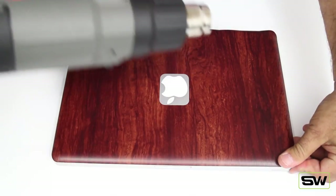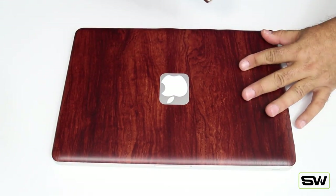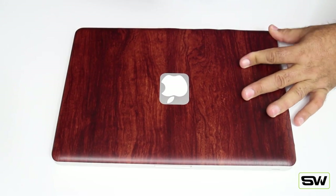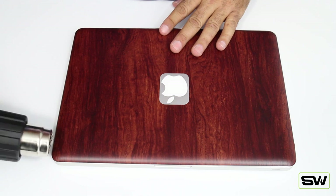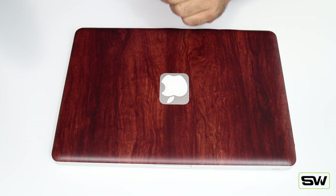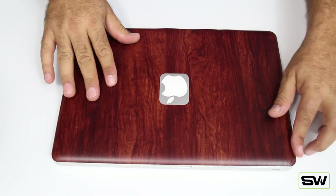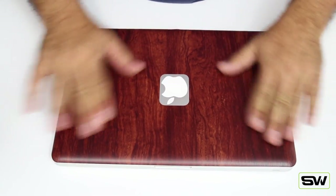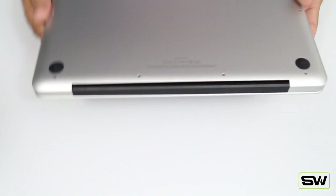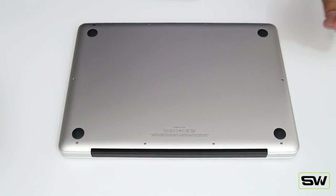Grab your heat gun, point it at the corner, warm it up, and push it down. The heat gun warms up the material so it conforms to the corners. Do all four corners — warm it up, push it down. If you mess up on one of the corners, you can always peel it back, warm it up, and it bounces back to its original state. The material is pretty forgiving when it comes to corners. We're done with the lid — just make sure everything's nice and tight with no air bubbles.